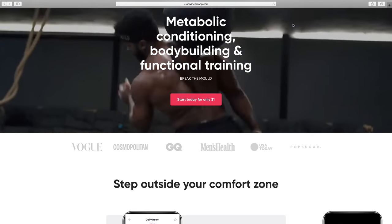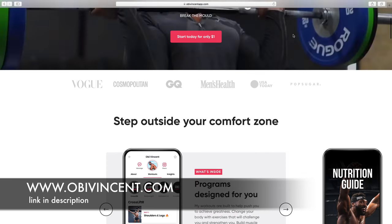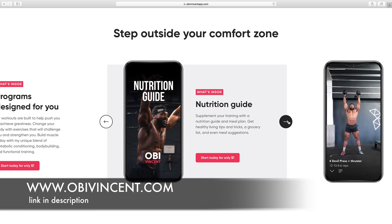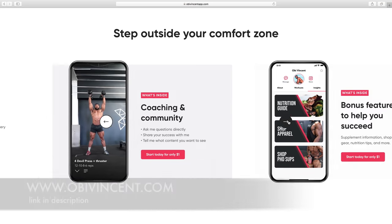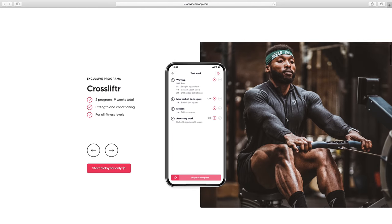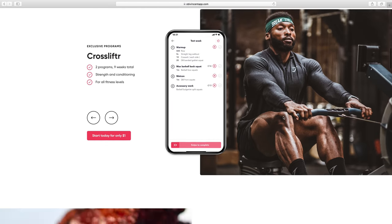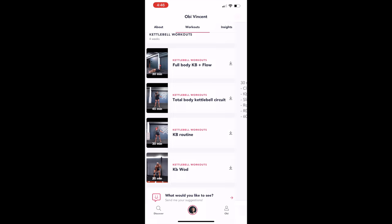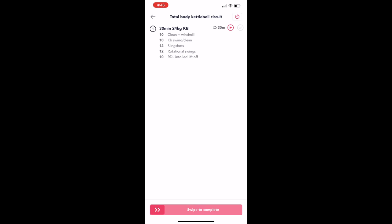If you enjoy this workout, make sure you check out my app. It's only a dollar for the first month. I have an awesome kettlebell program — it's eight weeks and it's a mixture of everything from mobility, functional training, conditioning, bodybuilding, and there are other training programs on there as well. I'll put the link in the description — check it out, you would not be disappointed.